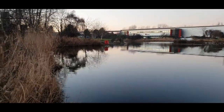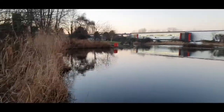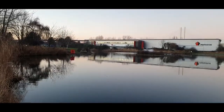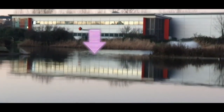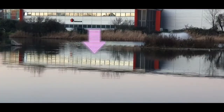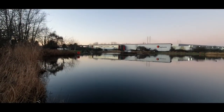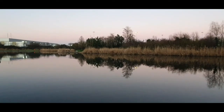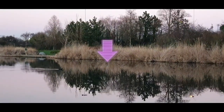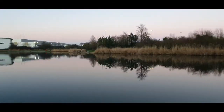I've got the left hand rod tucked up into those reeds there, about a couple of foot off the reeds. And the right hand rod - if you can see the island there, it's in that channel. I normally fish the other side of the lake, the other side of that fountain. I do tend to get one from that channel, especially at night, so I'm hoping that one will do me a bite at night. And I've got the single rod which just done me the bite - about a rod length off the back of those reeds. That's where I've just had the fish from.